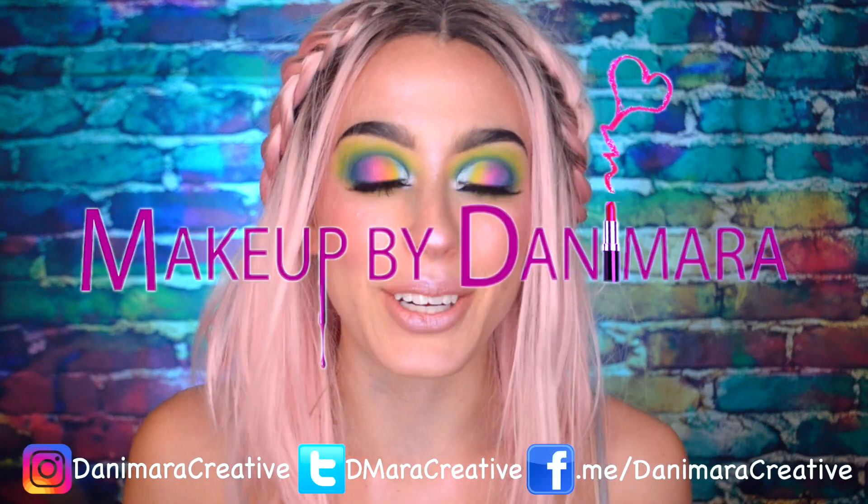Hey guys! Welcome back to my channel. Please excuse my stuffy voice — I have a little bit of a nasty cold that's not going away. Hopefully you can understand me. Let's get into it!